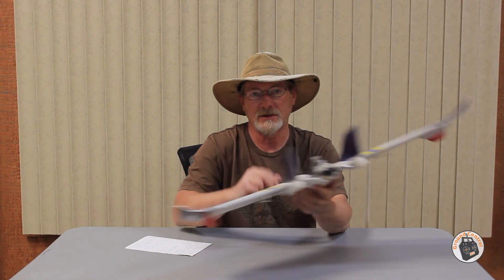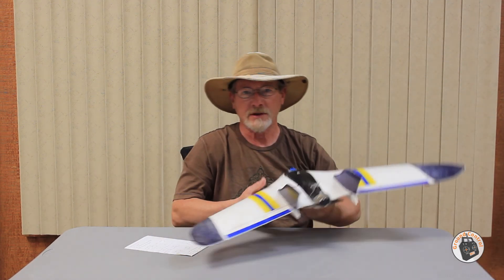Thanks to those of you who ordered this wing and used my affiliate account - I appreciate that. It helps me do things like this: take these aircraft and have them performing exceptionally well, better than they did from the factory. It takes a little bit of money to be able to do that, so I appreciate it very much. Thanks for watching and I will see you in the air.